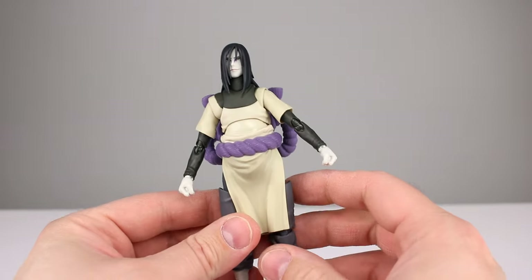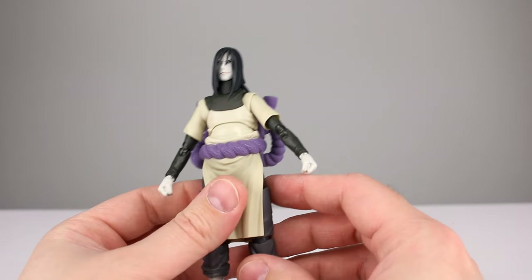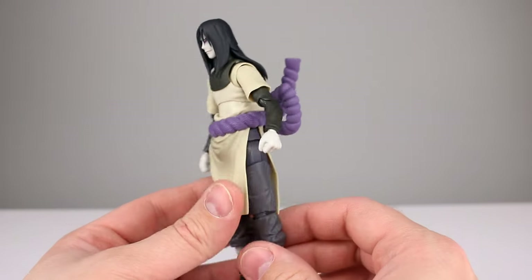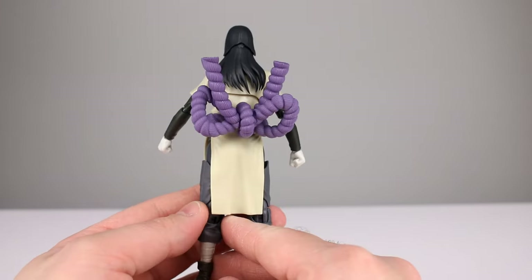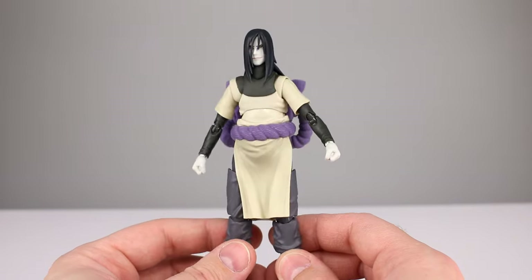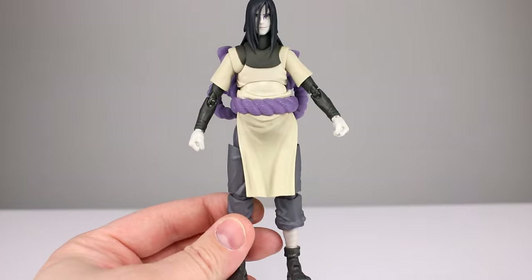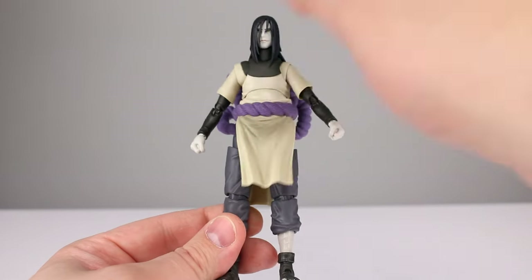Question of the day: do you guys like this character or not? This might be the most requested review I've ever had, so apparently people really like — or maybe hate — this character. I'm not totally sure if it's a guy or girl, but it seems like an interesting character design.